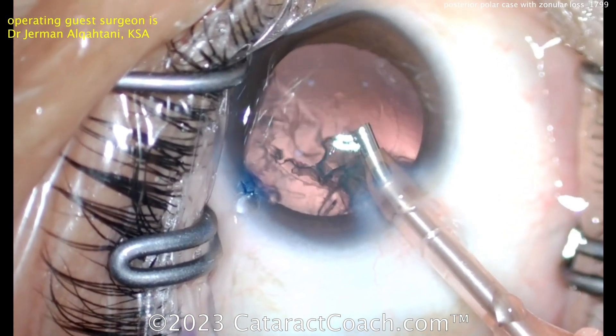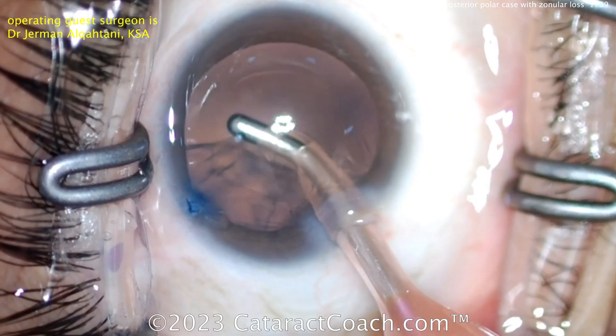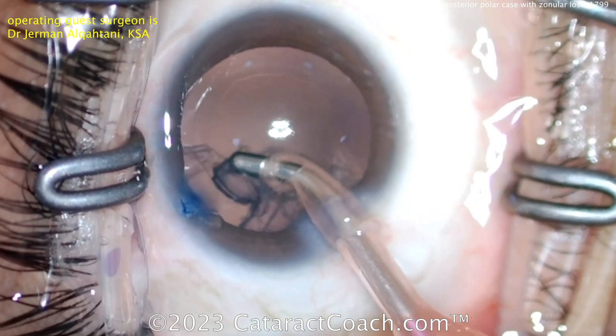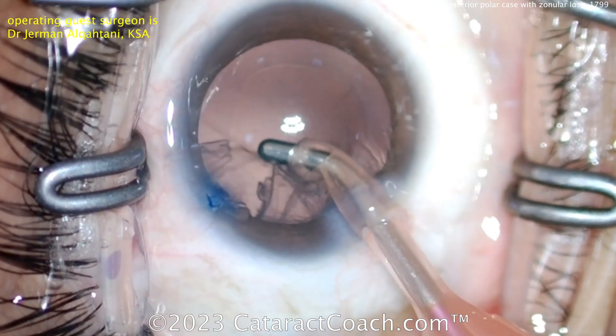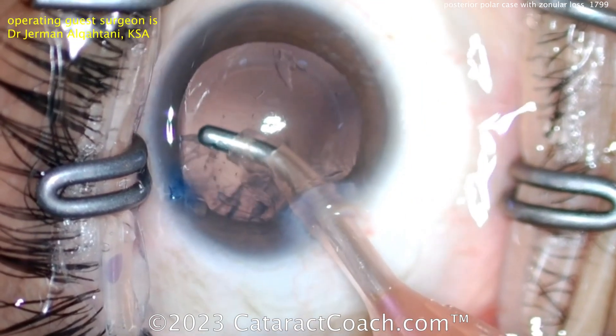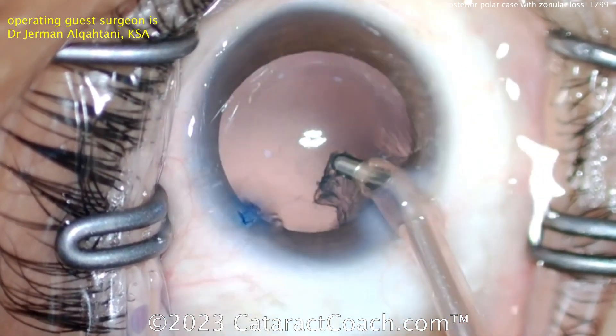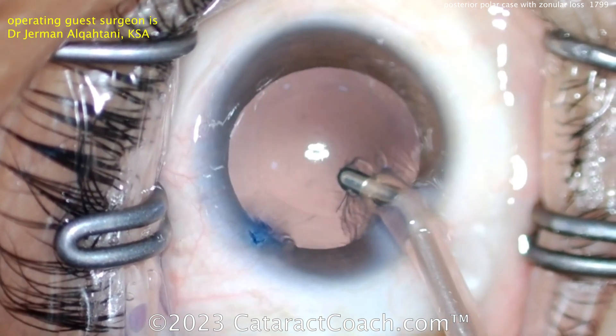You could have induced the zonular weakness as you were placing the hook or chopper to help dissect things, but so far it looks pretty reasonable. Taking out the lens cortex here — if you do see any smudgy opacity on that posterior capsule, leave it be; don't want to touch the posterior capsule in the least.